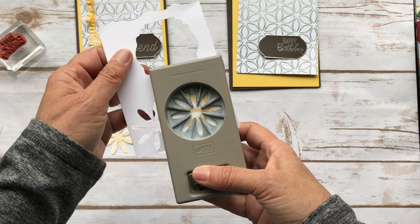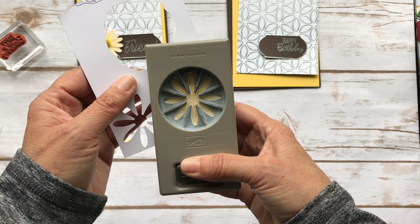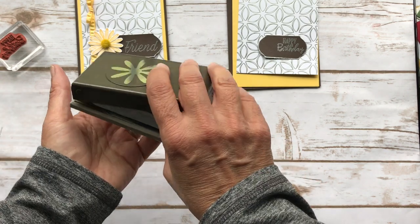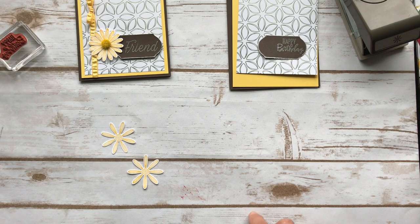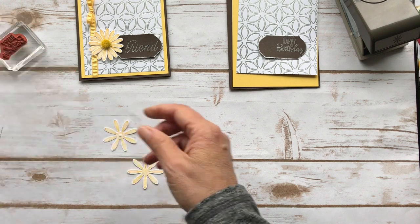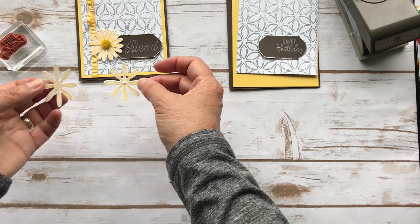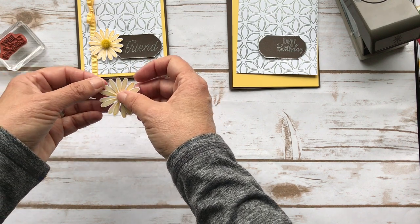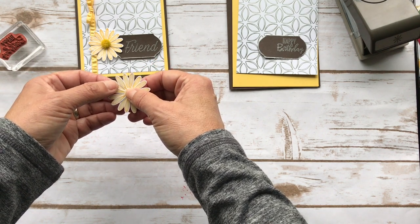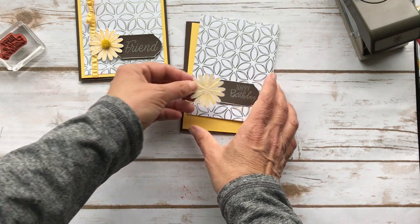So we have one of those and then we'll do the second one. So we have our two flowers and I'm going to put a little bit of liquid glue right in the middle, then put the flowers together. I like the liquid glue. When you see the difference putting them together, it just gives a little bit of dimension and fullness, and I think it's really pretty.